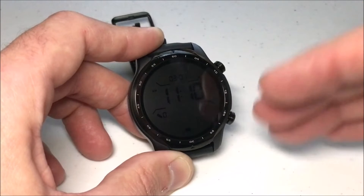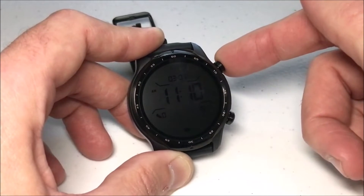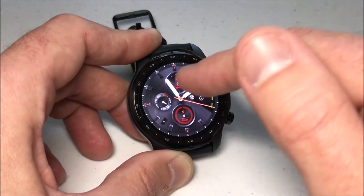I've basically disabled the touch screen functionality. If I want to turn it back on, I'm going to press the upper right button for a couple seconds and now I've got it back on.